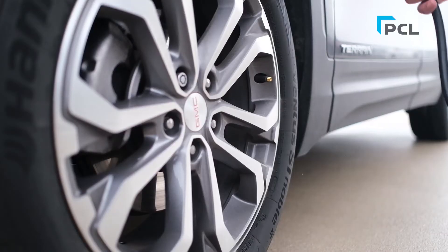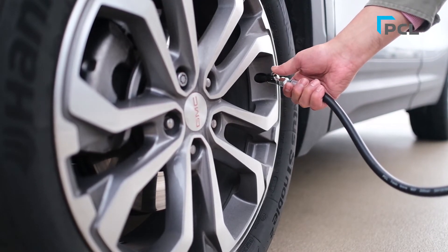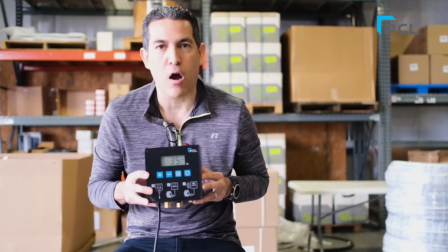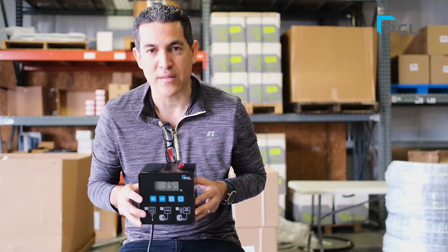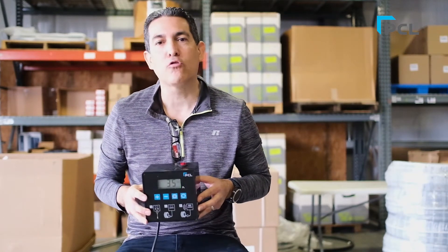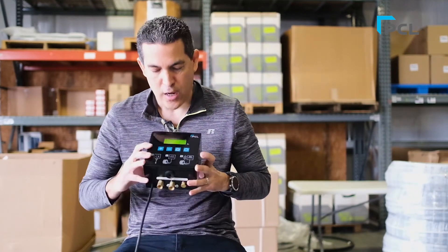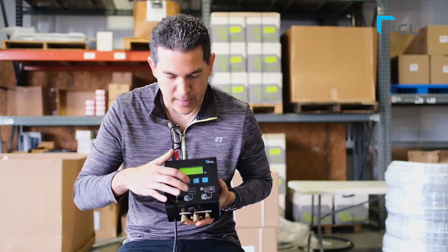Take your chucks, hook it up to your tires. As soon as that happens, the unit is going to read the PSI coming back into it and it's going to adjust your tire pressure automatically — meaning it's going to inflate back up to 35 PSI if that tire happens to be lower than that PSI target rating.